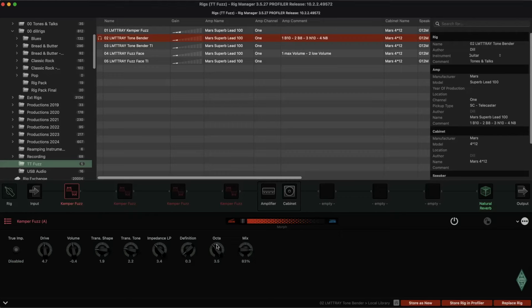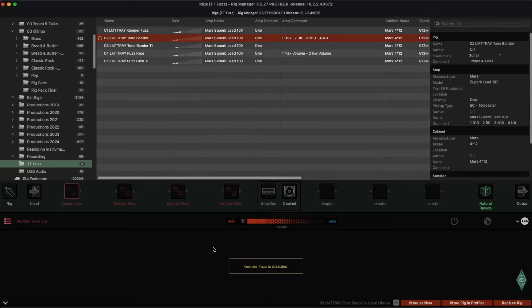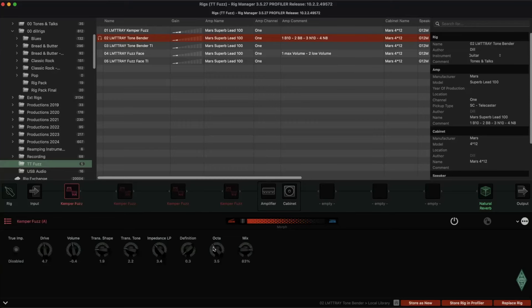Octa is turned on. Normally you don't have this octa sound. When I started with the warm Tonebender tone, I didn't think about using the Octa parameter. But I can show you — it sounded a little more dirty, as the original did. Here is the Tonebender, and then the other one without Octa.